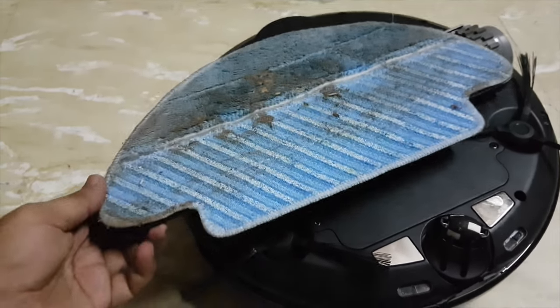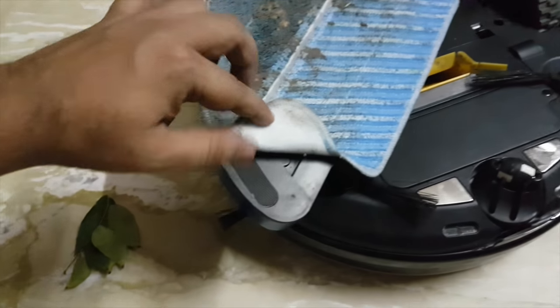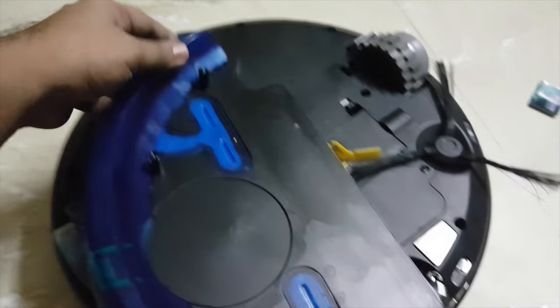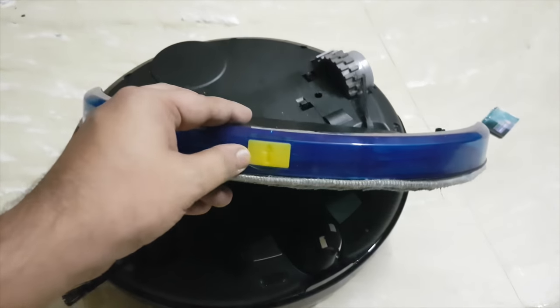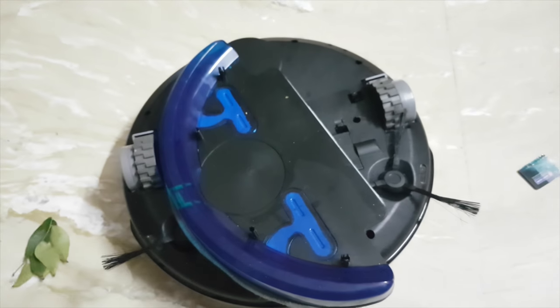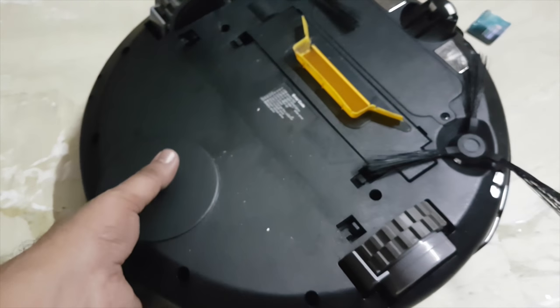This area allows the functionality of mopping your floor — it is a bit dirty right now, I am not going to touch that. You can pull it out like this and replace it. These are the pores from which the water will come out, and this is the part where water goes into the mop. You fill the water from this particular vent, then run it in auto mode and it will do a wet mop of your floor, which is a very good thing.